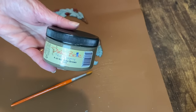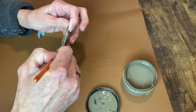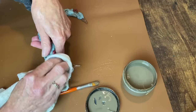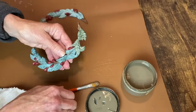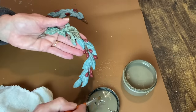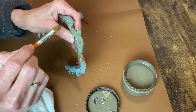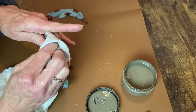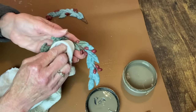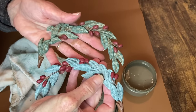That next step is to add some Van Dyke Brown Glaze — same as before on the cutting board. I brush it on and wipe it back with a cloth. I make sure to get it down into all those little crevices, because that's where you really want it to sit and be darker than on the tops. And here you can see the difference between the one with the glaze and the one without.